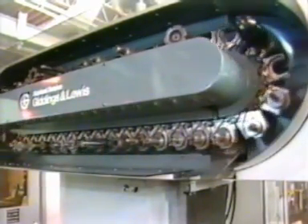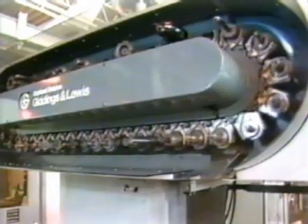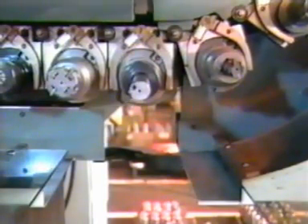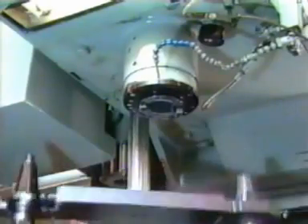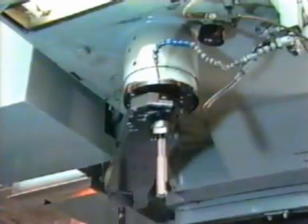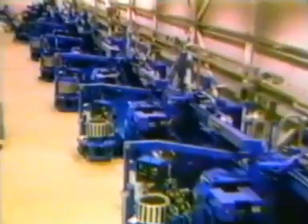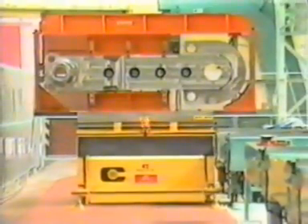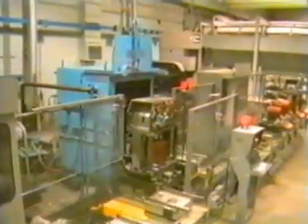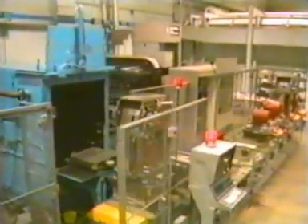Erex is a natural for untended machining practices too, because it complements the efficiencies of CNC machining centers. It is a popular tool station in the automatic tool changer. Machining cells and FMS installations — those increasingly favored factory automation systems — rely on the Erex back spot facing tool for sustaining untended operation and trimming production time.